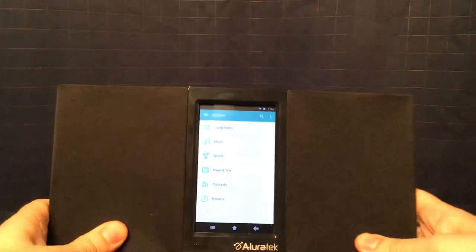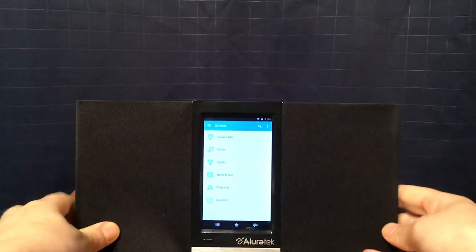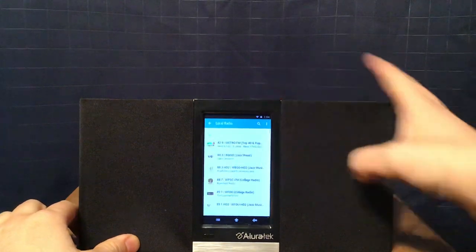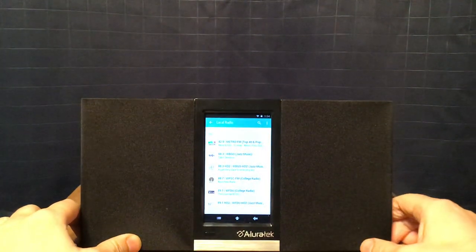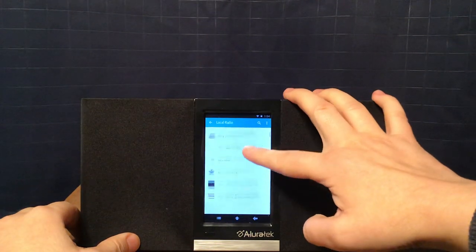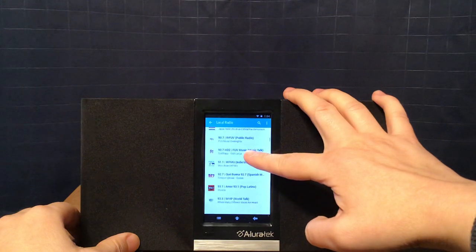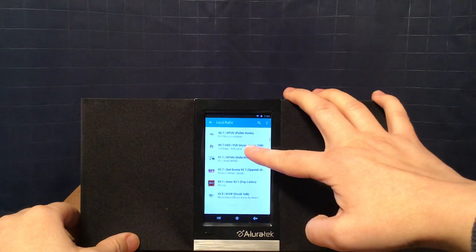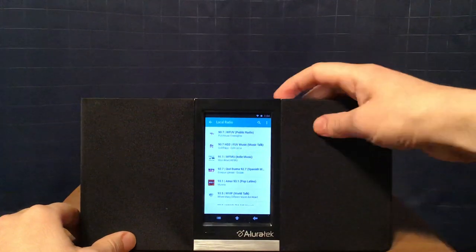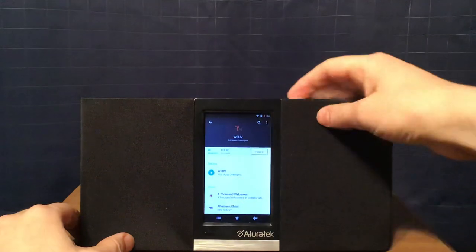I'm going to play some local radio right now. I want to try briefly a music station. Which one should I try? I think I'm going to try WFUV — I think they're playing music now, but sometimes they have specialty shows.